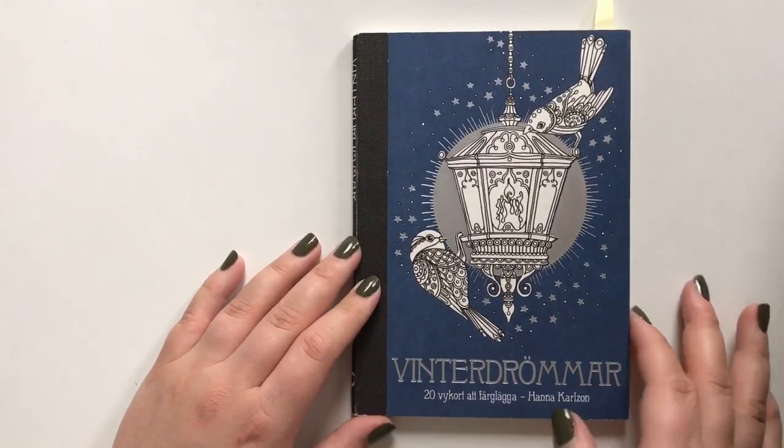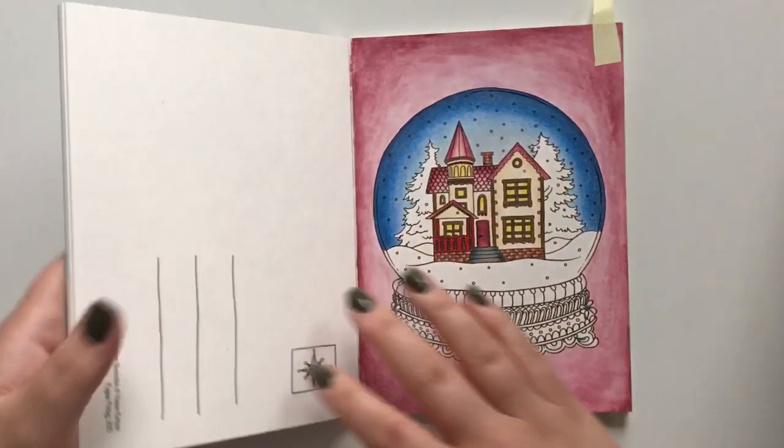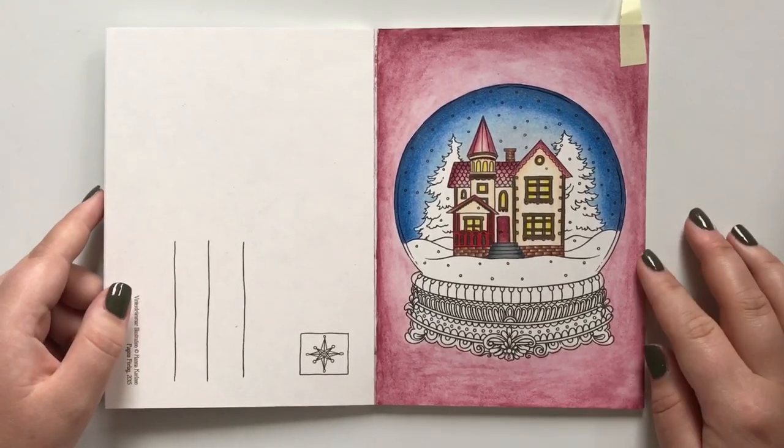Vinterdrammerød is a postcard book by Hannah Carlson. Currently I only have this one left in the book — the rest I have taken out and given away.